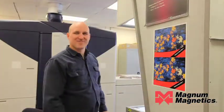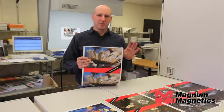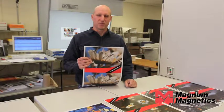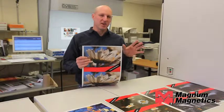That's sweet! Using magnetic media from Xerox, you can easily print and make magnets on your iGen4. Thanks for watching the video and have a great day.